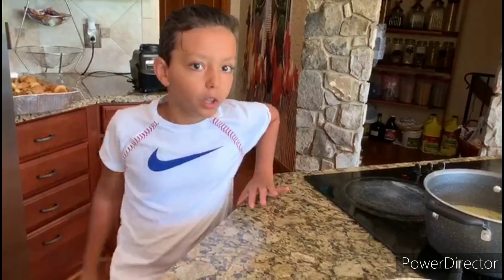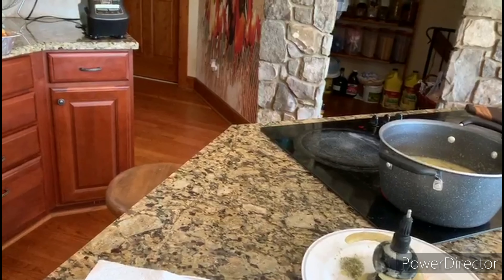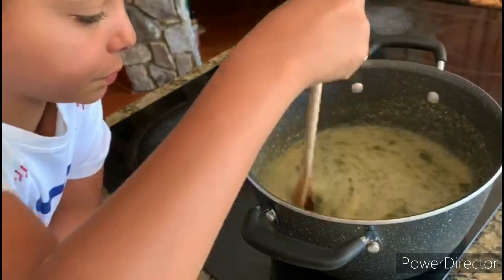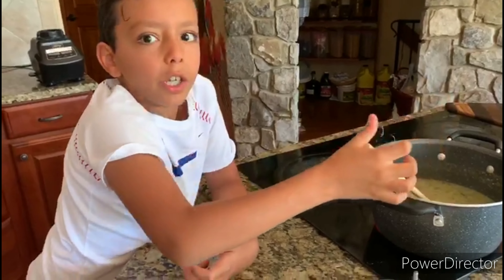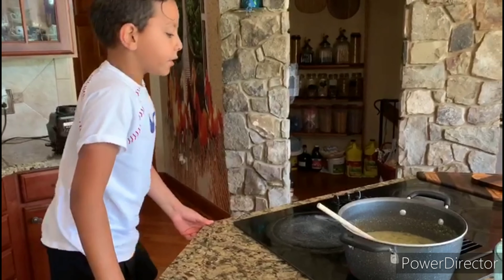We're going to finish this. I'm going to stir it. While it's in here, you'll stir it. And after you do that, it'll be finished when it's greenish. Look, it's starting to get green. And that's all.